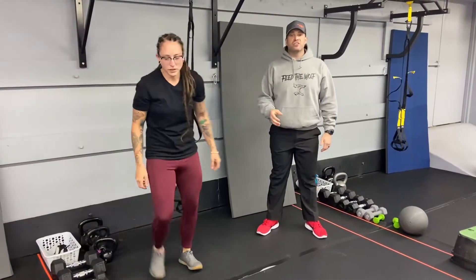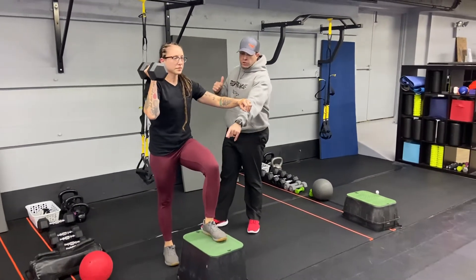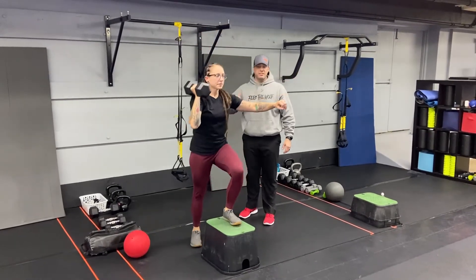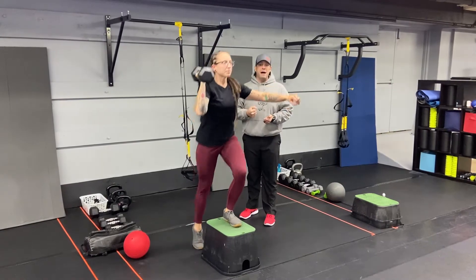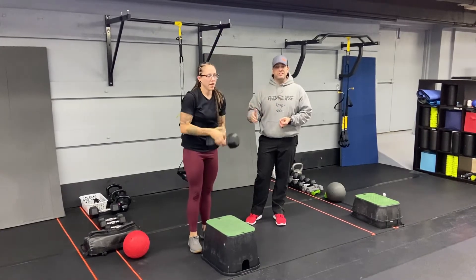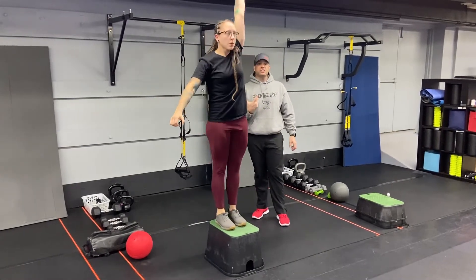Our second exercise is our step-up press. We'll pull a box over here, grab one dumbbell. You're gonna go opposite arm and leg. Juice has her left foot on the box, so she's gonna be pressing with her right arm. She's gonna step up and throw that dumbbell right up to the ceiling. Deep breath in on the way down, push that air out, trying to crush that box as she steps up. You can either go 20 seconds and then switch sides, but I suggest you just do 40 seconds on one side. When we come back around, you can do 40 seconds on the other arm and leg — that way you get two sets in on each side.